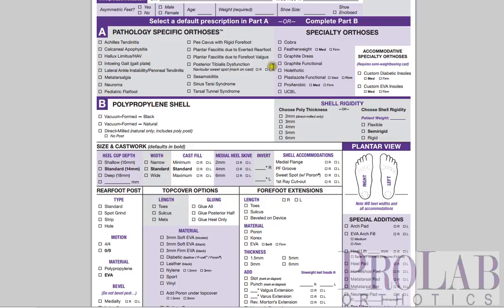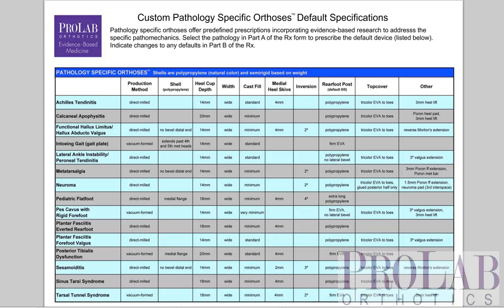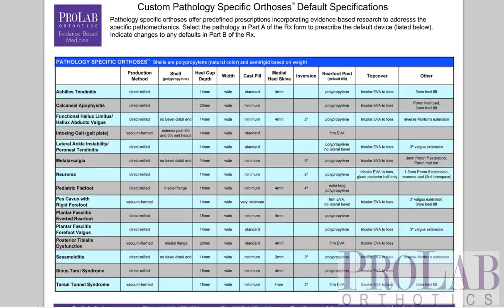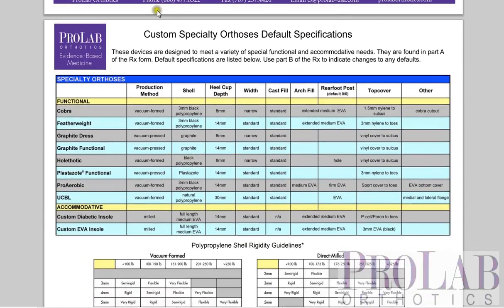If you were to choose any of these devices, you can go onto our website and click on the custom RX chart. On this chart, you can see what each of these custom specialty orthoses is made of — the type of shell, the depth, the width, the cast fill, the type of arch fill, the rear foot post, top cover, and any other additions. So you can see exactly what goes into each of these devices.